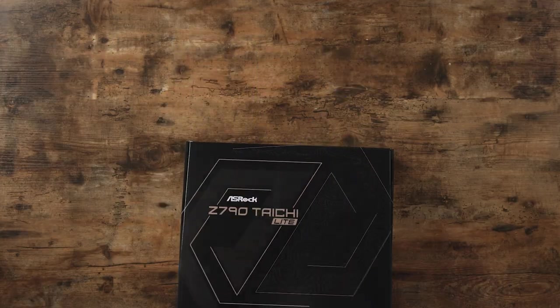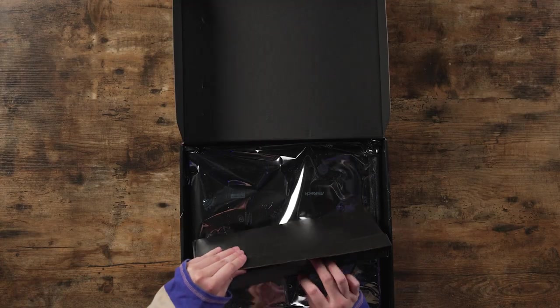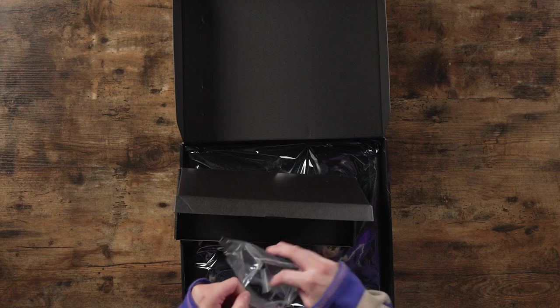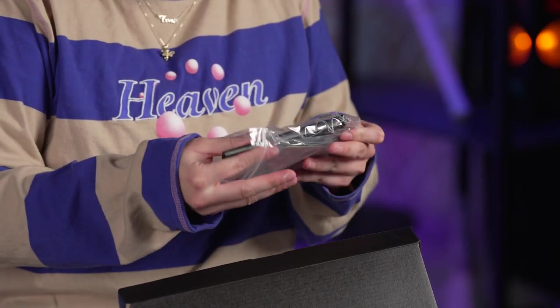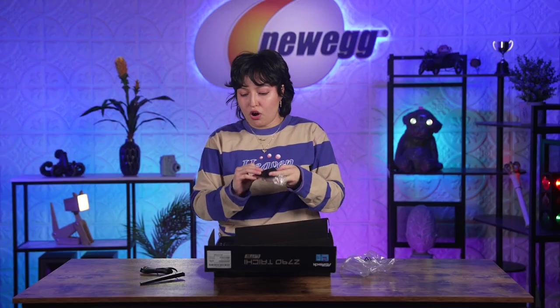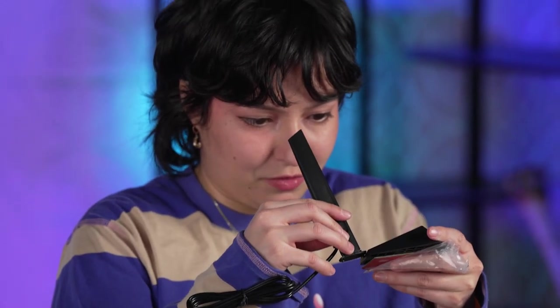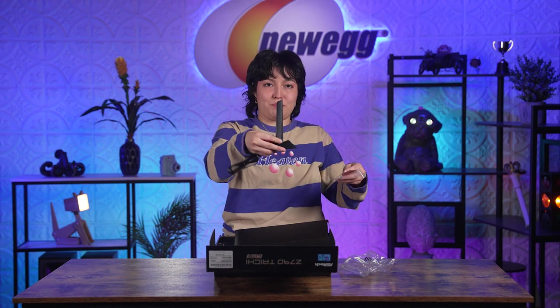Let's unbox this and find out. So in this little box — this is for Wi-Fi connection — we have our little antennae. I don't think I've seen an antenna stand like this before. That's cool. I've always connected my antenna straight into my motherboard, but you get to put this right on top of your PC with your little sticky thing.